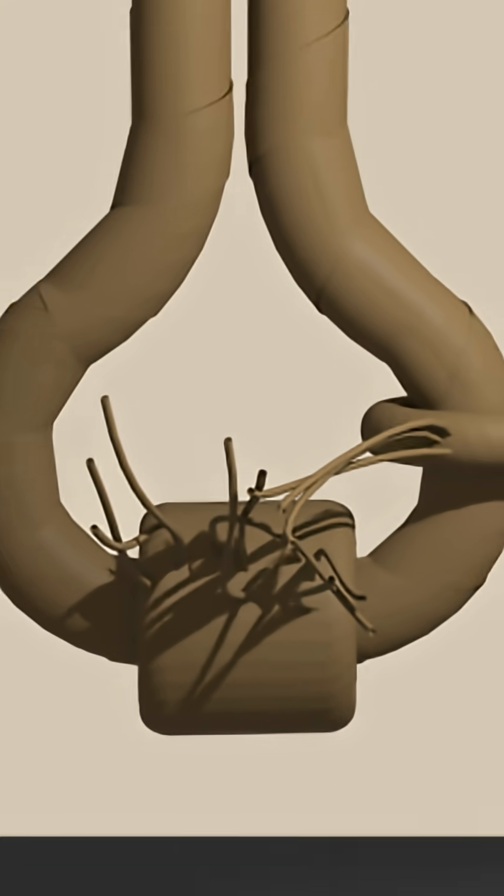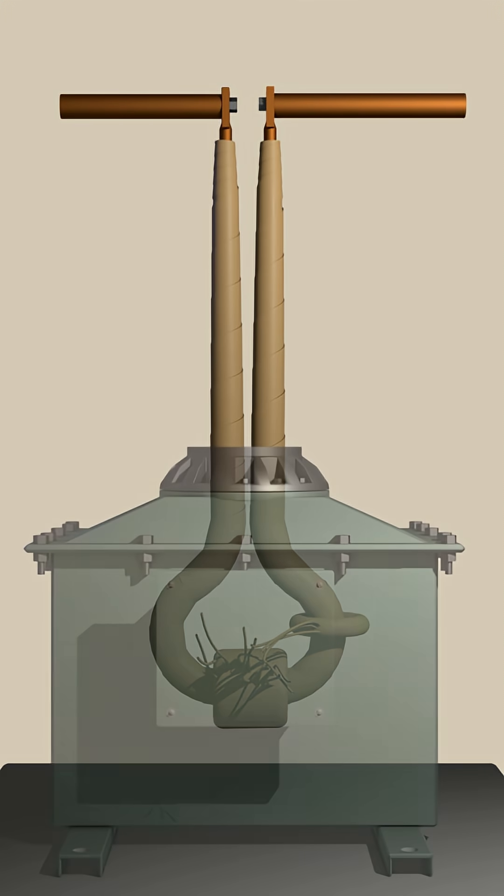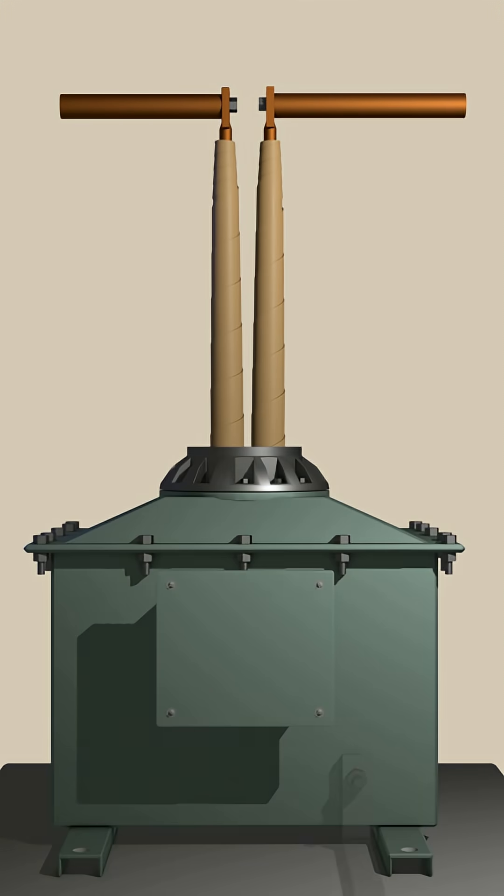These are the secondary leads. The entire primary and secondary winding with the core assembly is placed inside a tank. This tank is connected to the ground. This is the ground connection.